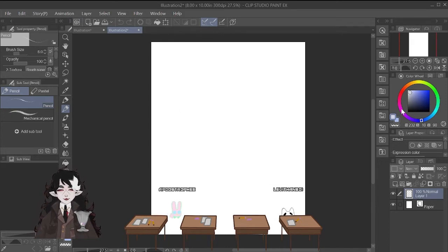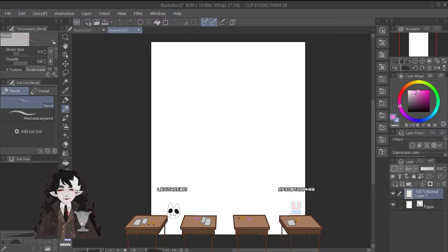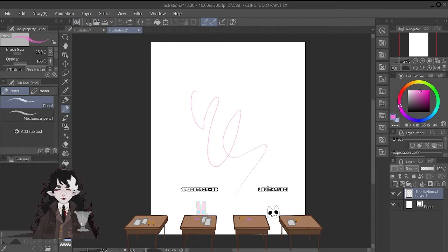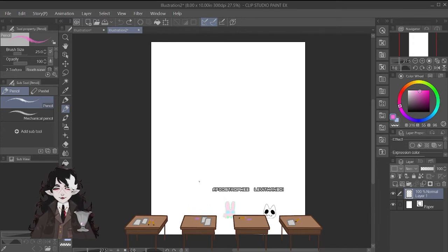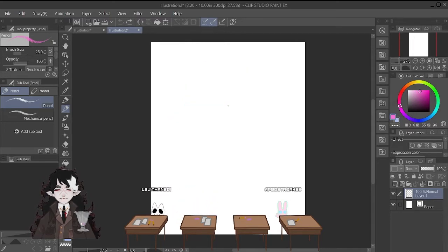I typically sketch in pink. I don't know why — I just see a lot of other artists sketch in pink. If you have your tablet set up and all your drivers installed properly, you're probably going to come over here and realize that there is pressure sensitivity, just like there would be in real life. The harder you press, the harder the line comes down.